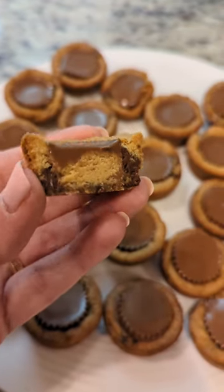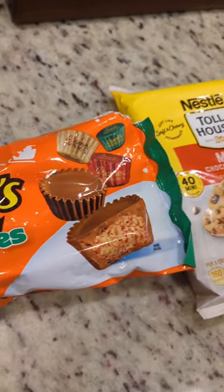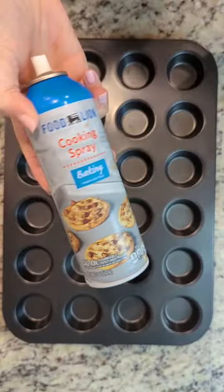These cookies are so amazing and they only need two ingredients, and they really are for the non-baker like myself. Preheat your oven to 350.